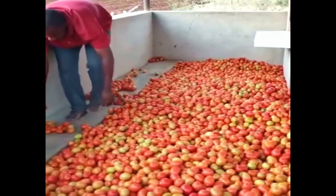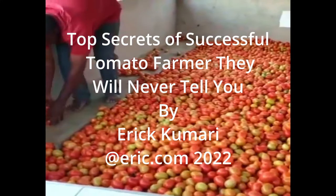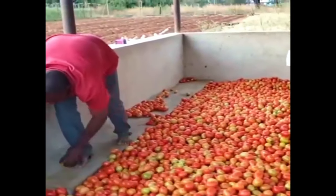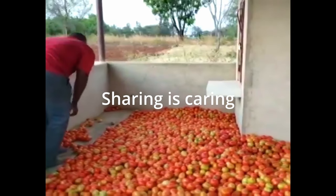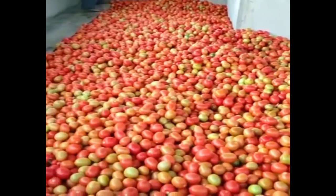Hello everyone, welcome back to another episode. In this episode I'm going to discuss with you the top secrets of successful tomato farmers — things they will never tell you about. I share this because I believe sharing is caring, so I care for you guys. That's why I'm bringing this free agricultural education.